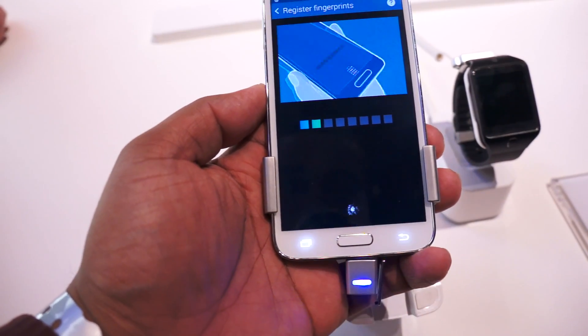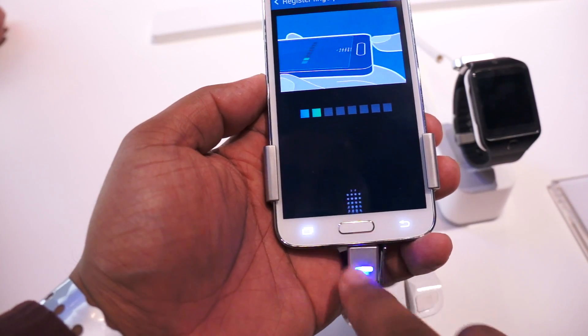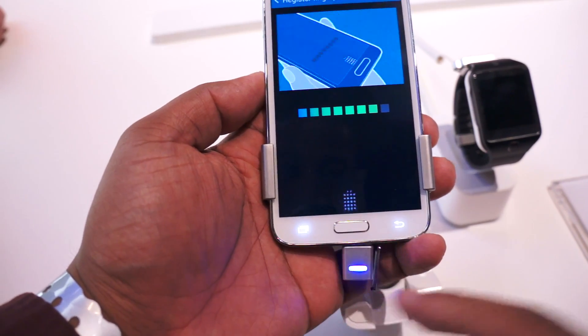So I'll just slide my finger down. It went through — slide it once more. I'm going to just keep going over and over again, slightly slower, to make it register more often and more accurately.